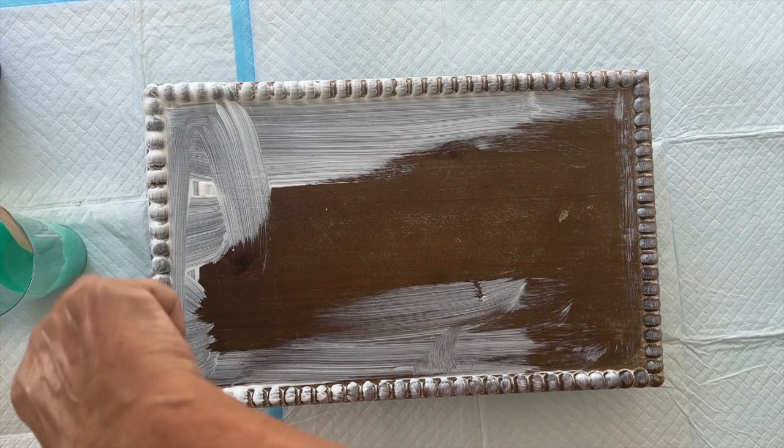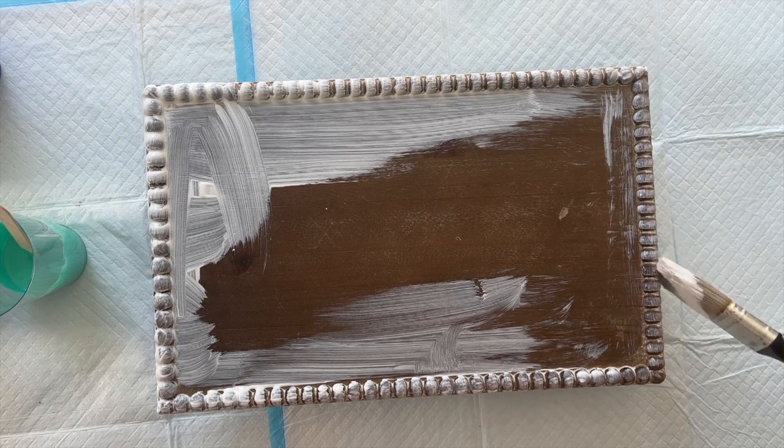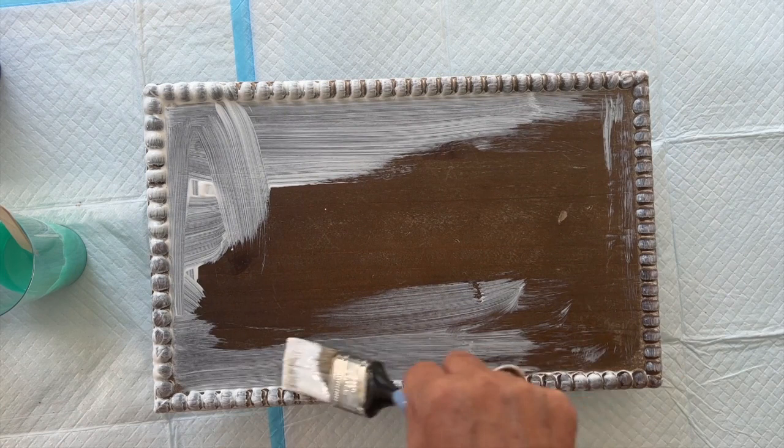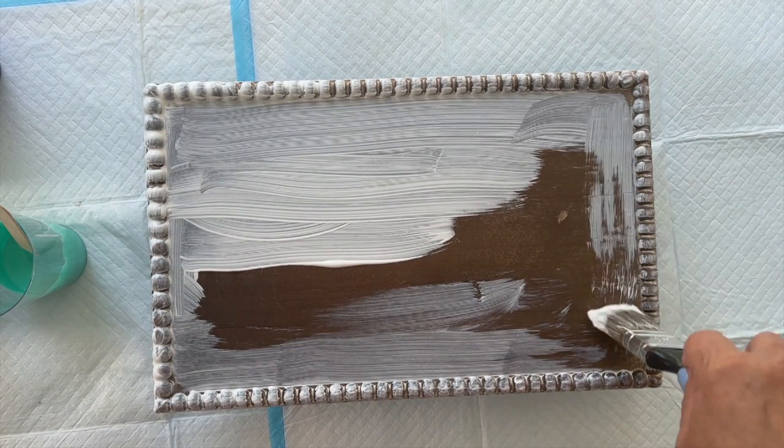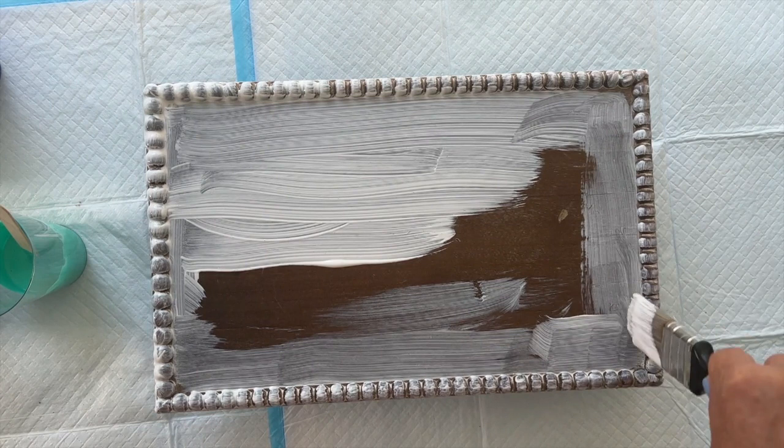I'm going to do the sides. I've already got my paints mixed, but when I come to pour the paints on and blend them, I'll explain what colors I'm using. They're just mixed with Floatrol, no water. I could have put some water in them, but given that I'm pouring resin on top, I'm always hesitant of using any water when I use resin.